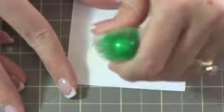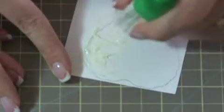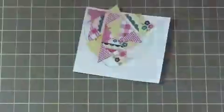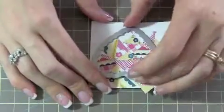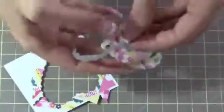Then I took my Tombow — the gluing surface — and just covered the inside of that heart. You can go a little on the outside as well, just make sure the inside and a little bit of that outer edge is covered. Then you're just going to start fitting those pieces on one by one. Then you're going to take your framelit, position it over the piece where you want it to cut, and run it through your Big Shot. Pop it out — and you have that.